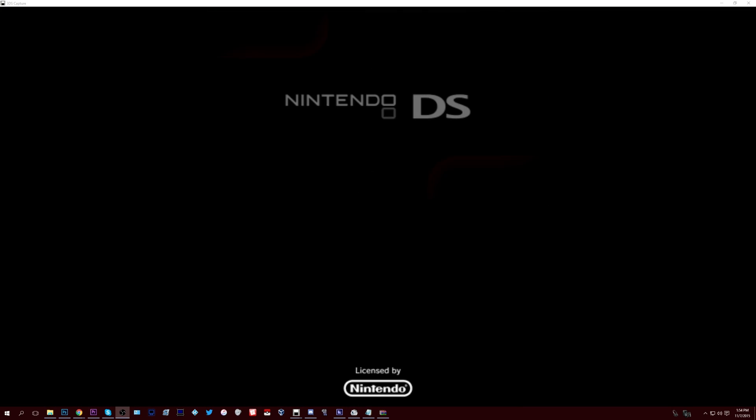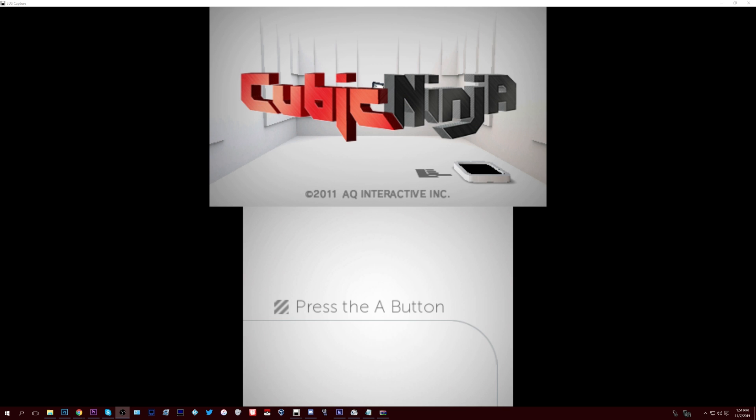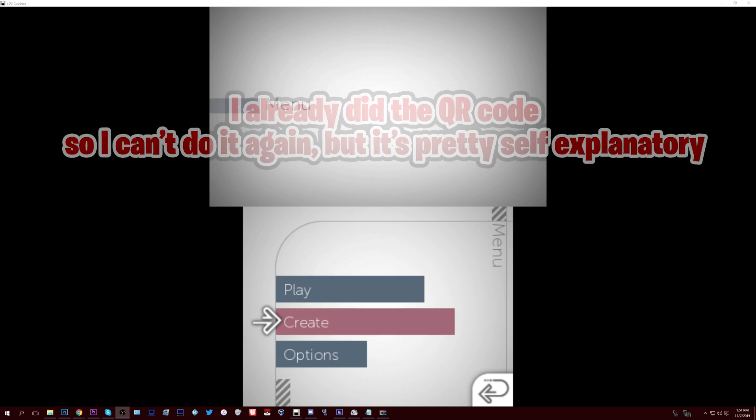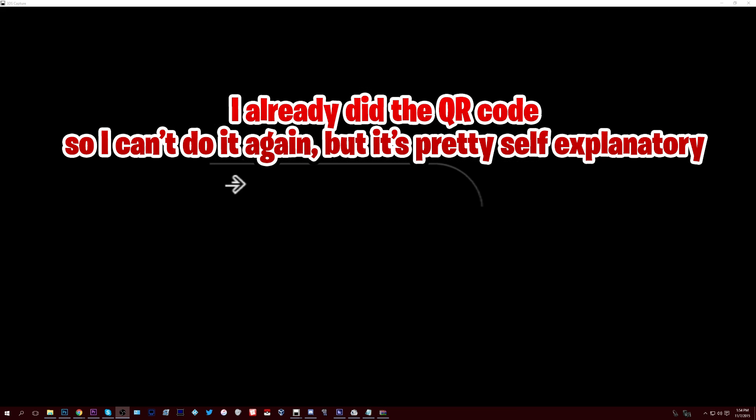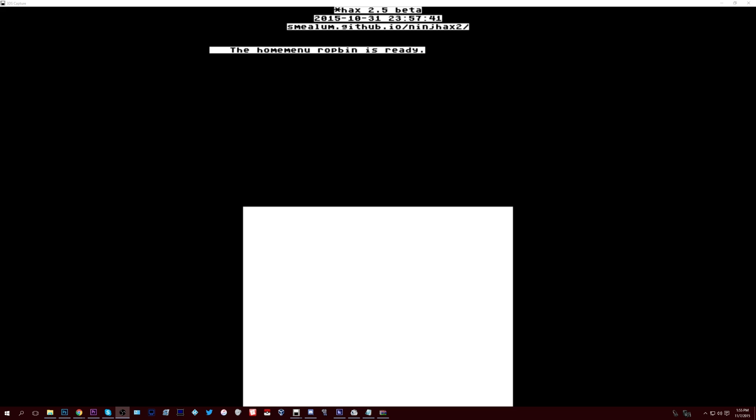A QR code will pop up which you'll need to scan in Cubic Ninja. Load up Cubic Ninja, go to Create, then QR code. Scan that QR code you just generated, and then the homebrew launcher should load up momentarily.